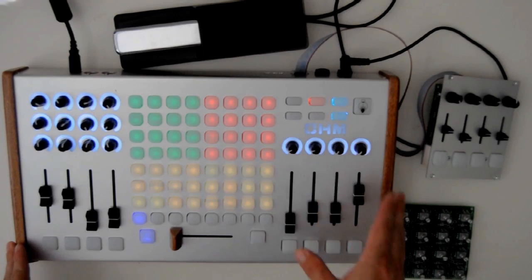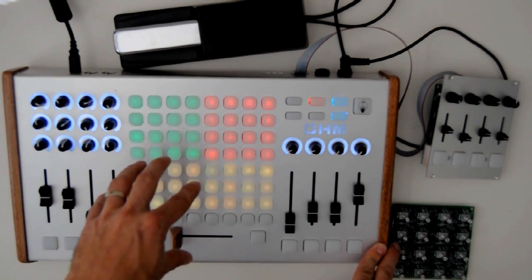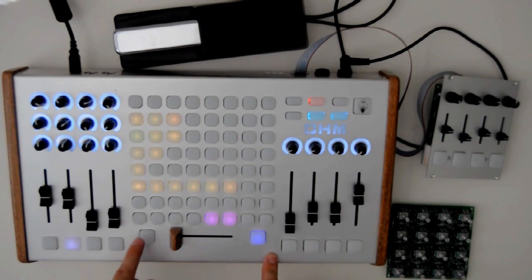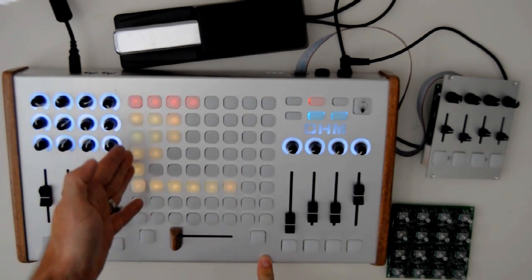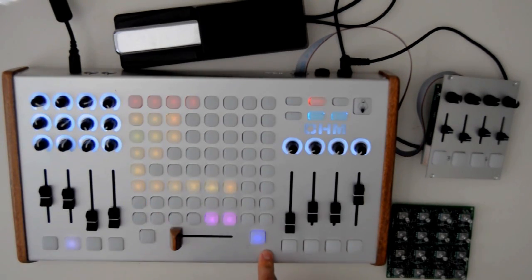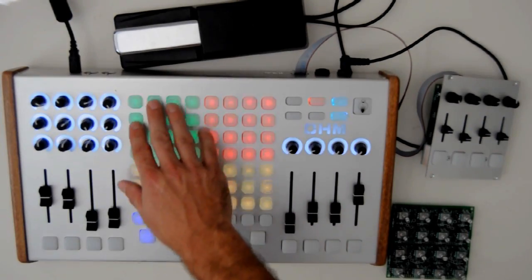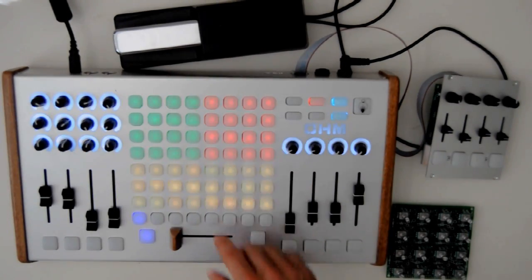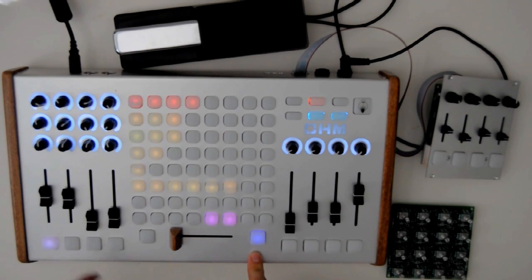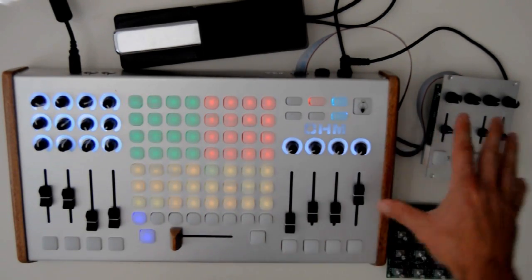It doesn't have to be just music and it doesn't have to be just live — this is just the example I'm showing you. I'm using the new remote script for Ableton Live, which gives you different modes. I have the standard launching clips, soloing tracks, arming tracks, then I have the DJ mode and also performance mode, which gives me the drum rack, synth, and bass. I'm just going to show you a couple of basic examples using this and how I can add additional control.